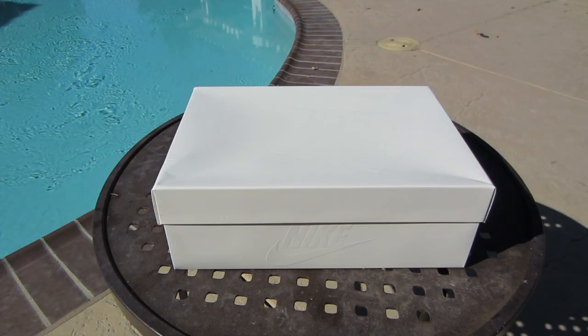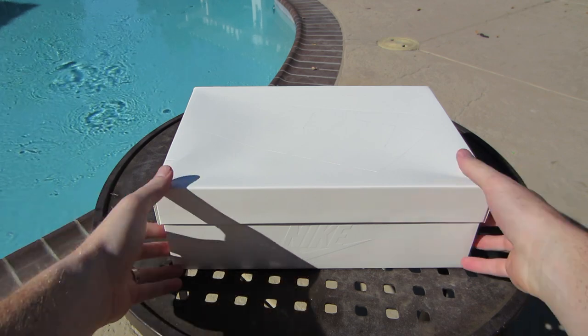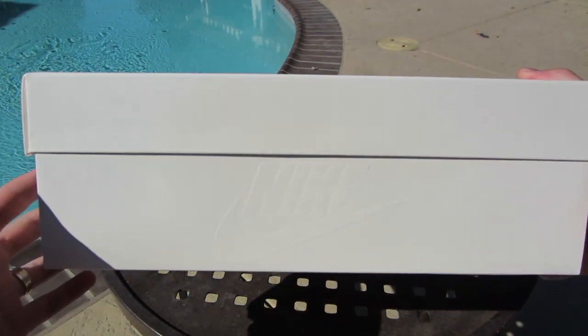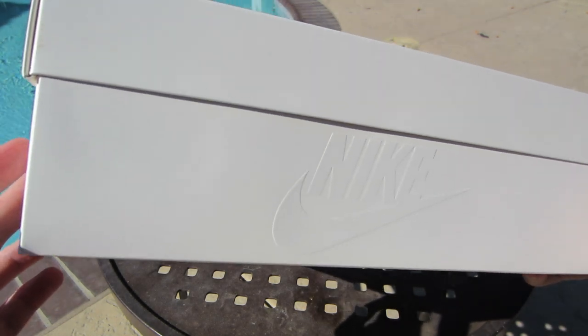What's up guys, Critter Tech here with another shoe review. Today I have an all-white Nike sportswear box — really, really nice. I'm really digging this box.